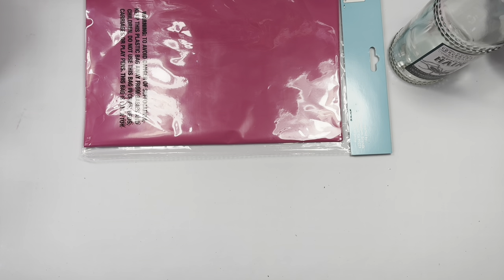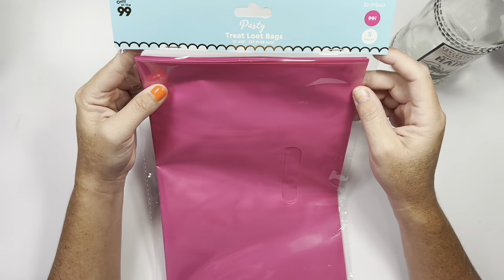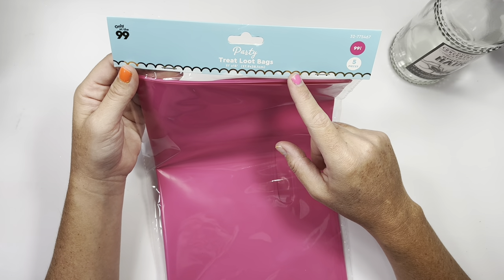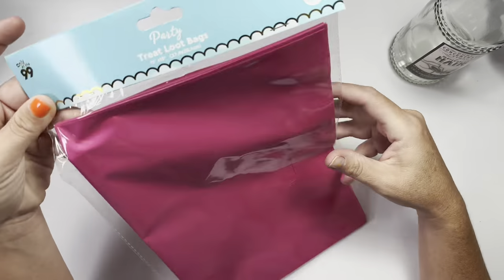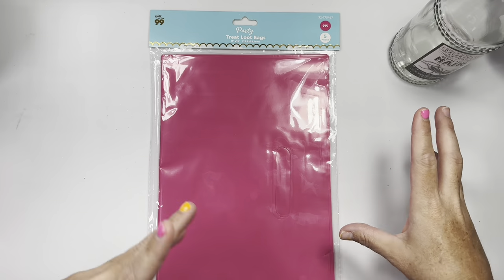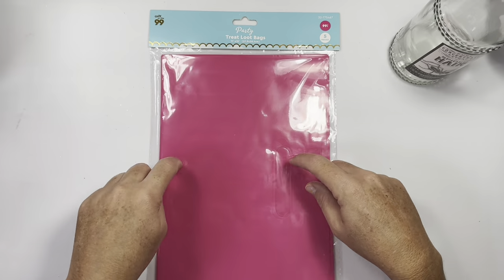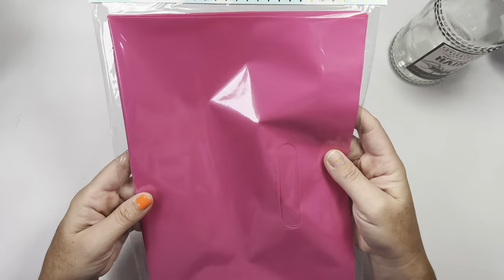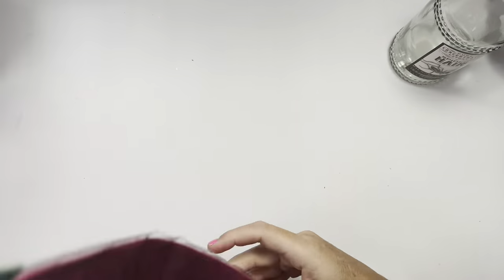I was looking for Halloween stuff because I saw Vagabond Crafter here on YouTube — she posted new goodies she got from her store. I didn't find those yet — the little mummy containers — but I saw these in the party section: treat loot bags. You get five of them and they are 11 by 15 with a little handle. These are great for group swaps when you do your whole project and instead of sticking it in a clear silo bag, you can use these fun ones.